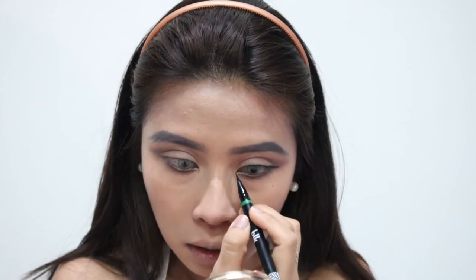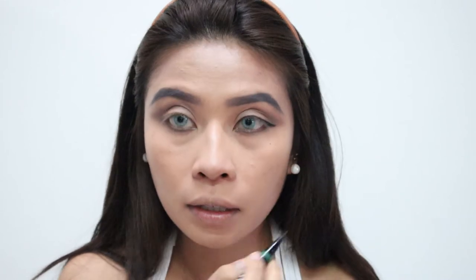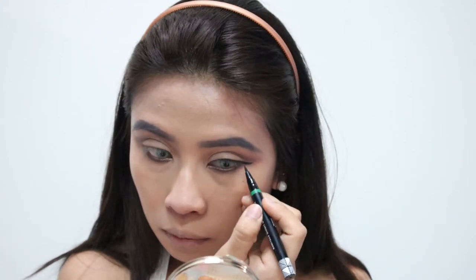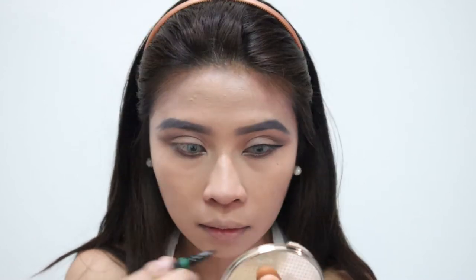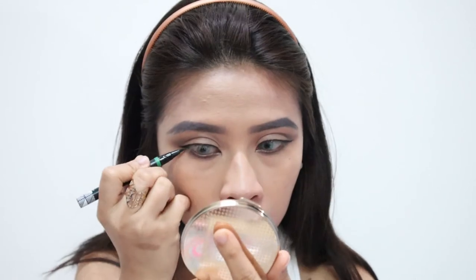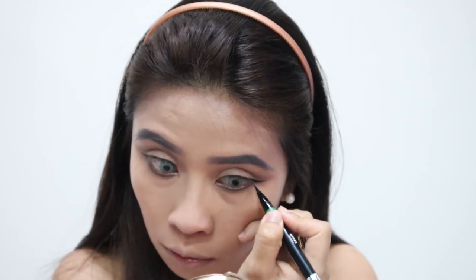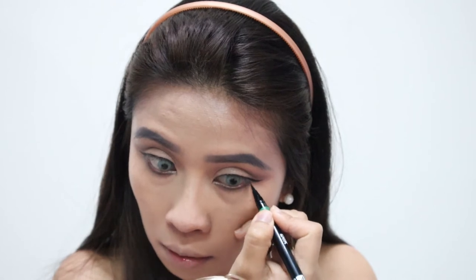When applying the eyeliner, make sure to line the inner tear duct as well. Then we're going to create fake lashes on the lower part for a fuller lash illusion. For the lower eyelid, add eyeliner and place fake lashes on the bottom — just align them to create the illusion of full lashes on the lower lash line.